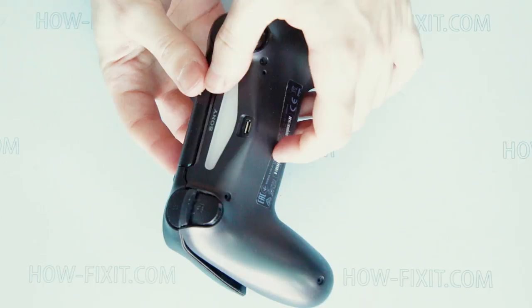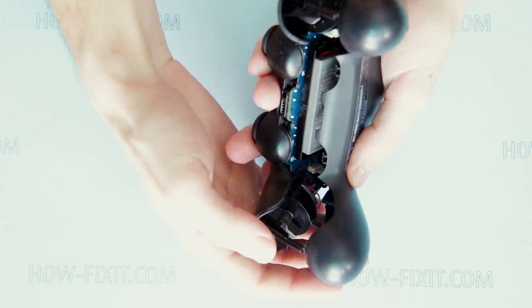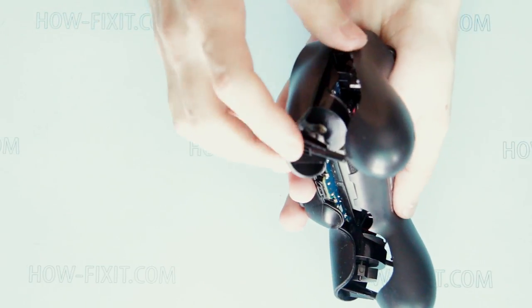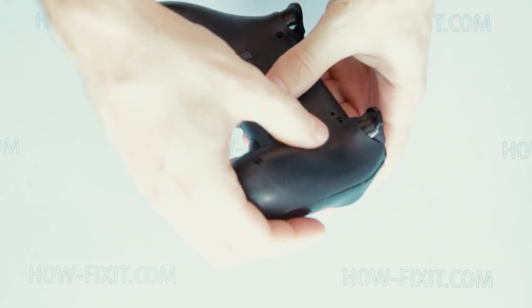The gamepad bottom case must be installed starting from the upper edge, where the left and right triggers are placed. Now check if anything would interrupt snapping of the bottom edge of the gamepad case. If there is nothing, snap it.